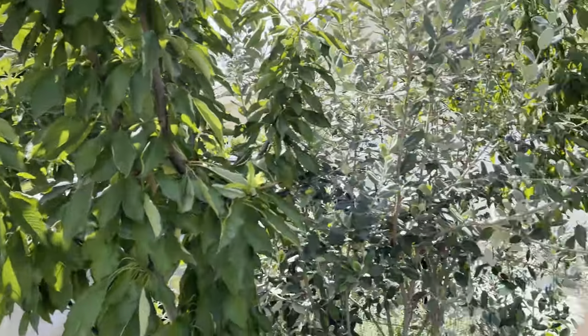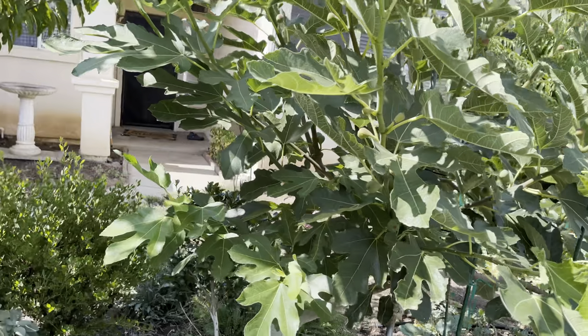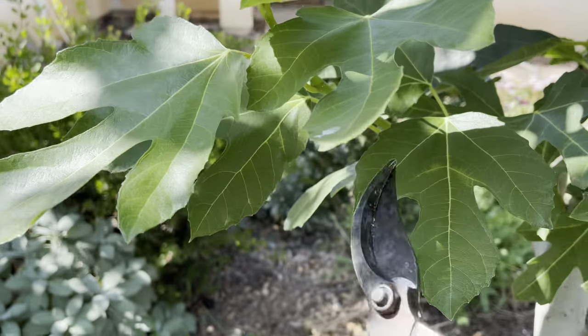I'll show you that in a moment with my fig trees here. Let me flip around the camera. She used to say that latex, yeah it can burn, but there are good reasons for it. If you ever have a wart, just get the fig latex.